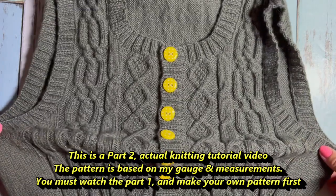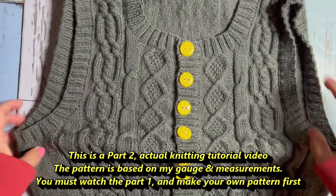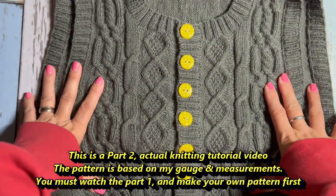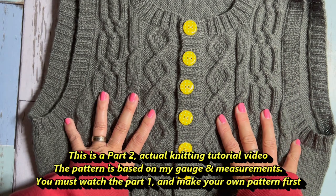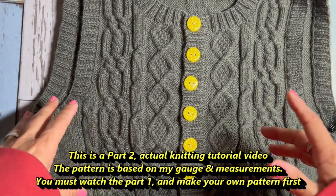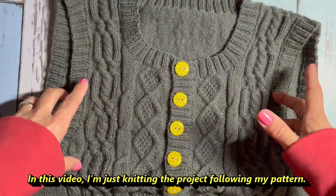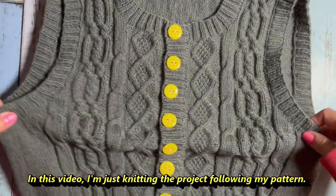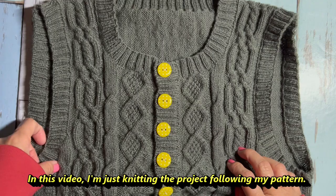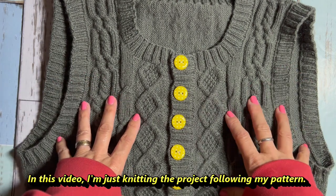The pattern — all the numbers are based on my gauge and my desired measurement. This is completely customized and size adjustable, which means you have to watch the part 1 video and make your own pattern. In this video, I'm just knitting the project following my pattern. So download my written pattern, watch part 1 video, then watch this part 2 video to complete.